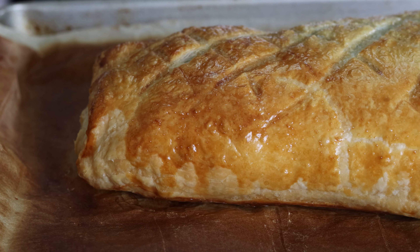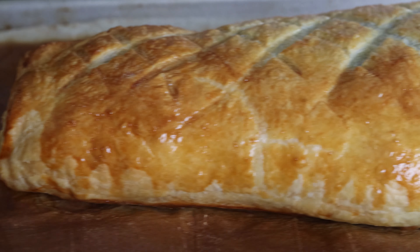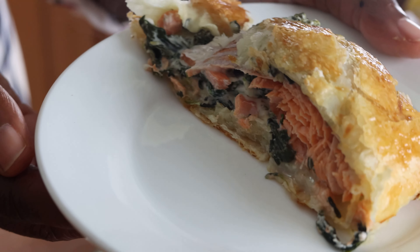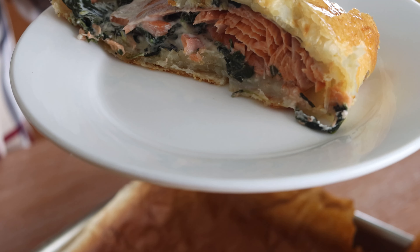Hi, it's Tanya from My Forking Life and today we're in the kitchen making salmon wellington — flaky salmon with cheese and spinach all covered in a delicious flaky pastry. If you like this kind of content, don't forget to hit the subscribe button and give me a thumbs up if you like this video. Let's get started!